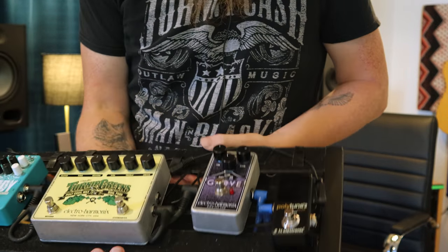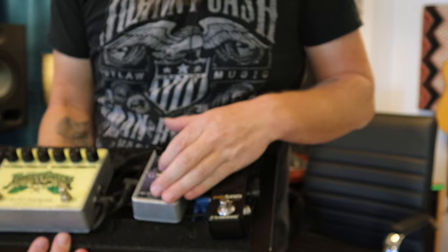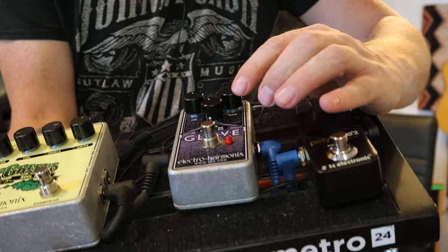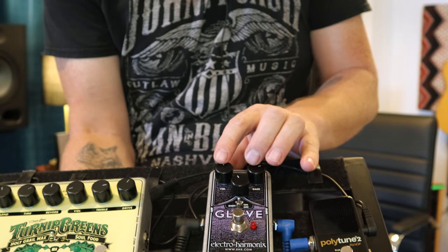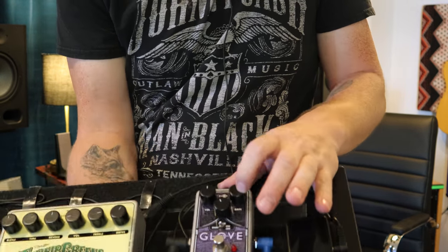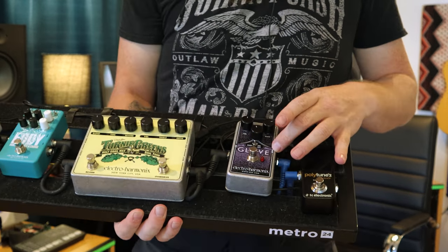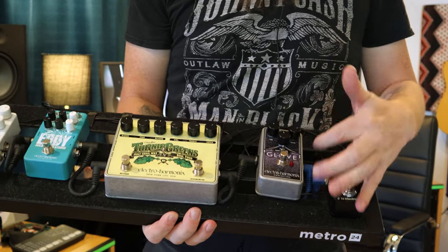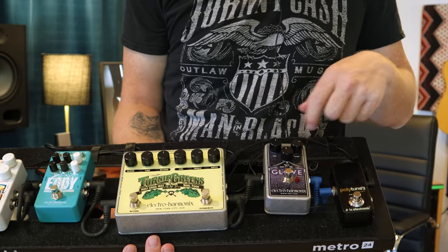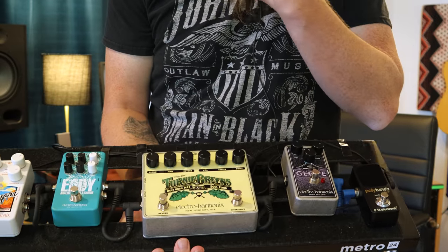The Glove is a really good overdrive — I really like it. You can shift the tone; it's got a tone shift knob. It's set up with similar control knobs to a tube screamer: you've got your volume, your tone, and your gain for output. We sometimes use it over the Soul Food, sometimes together, sometimes just as a boost. It's a very versatile pedal.